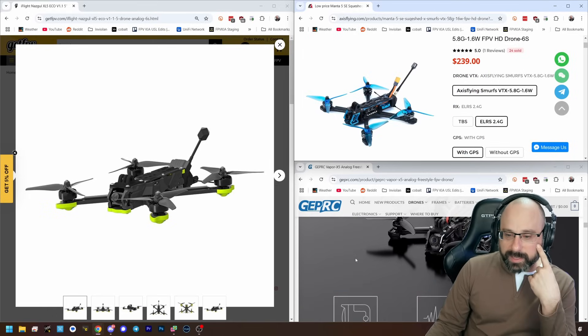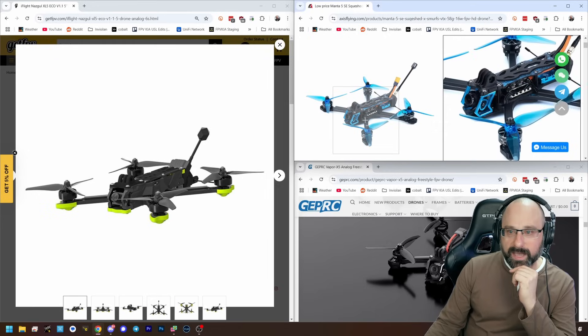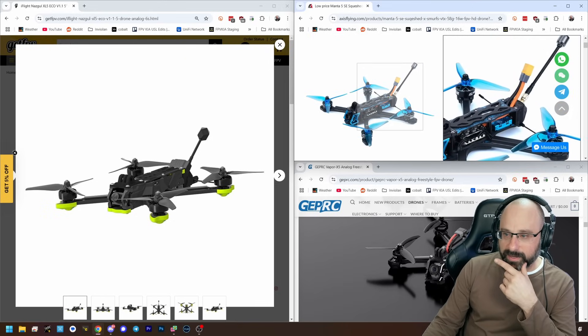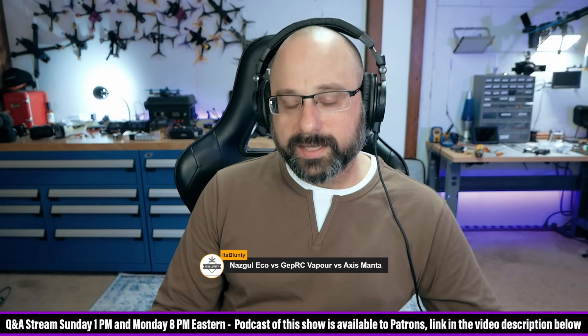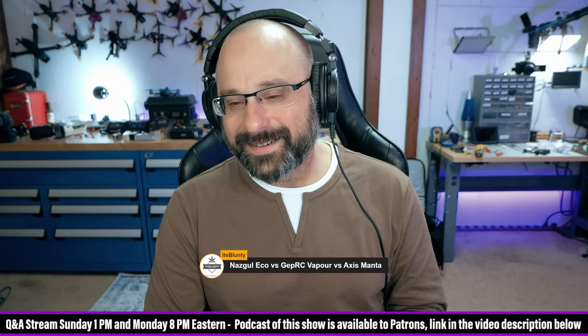Of them, I would lean toward the Geprc because I've had more experience with Geprc stuff and feel like I can trust it. That doesn't mean the Axis Flying is worse — I just haven't had as much experience with it. Geprc is frankly aggressive about sending me stuff: they say 'do you want this product?' and I say I'm busy, and they say 'well, I sent it to you already.' Axis Flying asks, I say I'm busy, and they go away. So yeah, I don't think you're going to go wrong with either one.